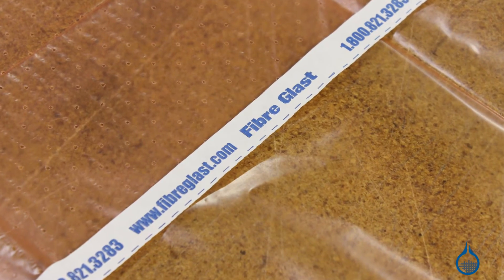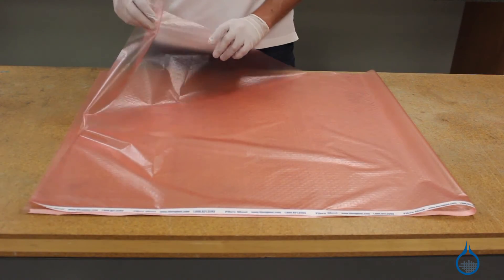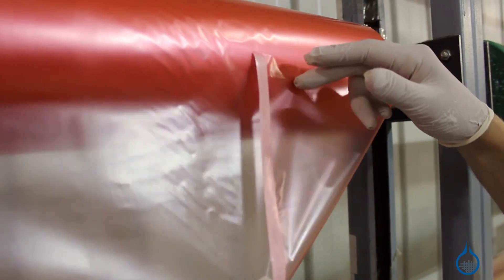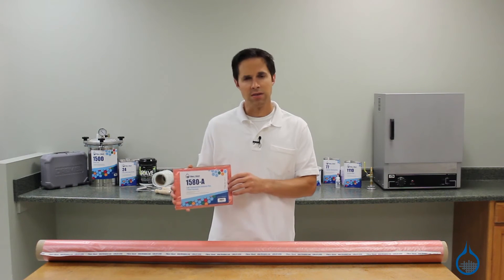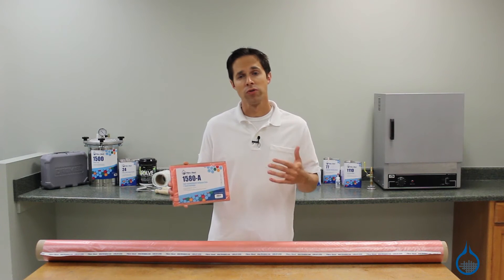This low temp release film is available in two styles. Our part 1580 is perforated. Holes measure 0.045 inches in diameter and are spaced one half inch apart. When placed directly next to your laminate, they allow air and excess resin to pass through. For this reason, 1580 is often chosen for vacuum infusion, where resin is pulled through the layup.